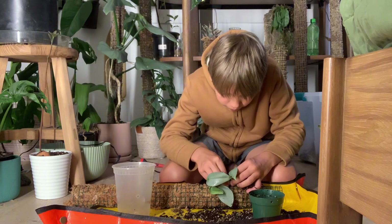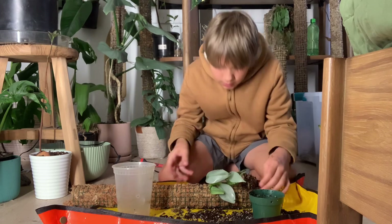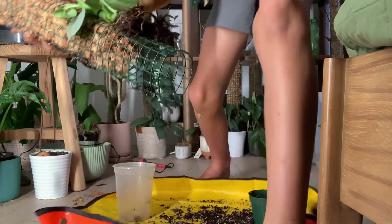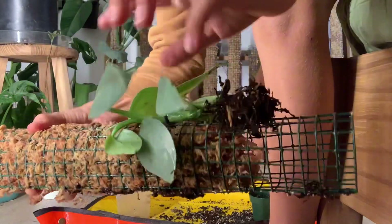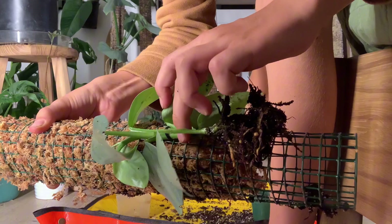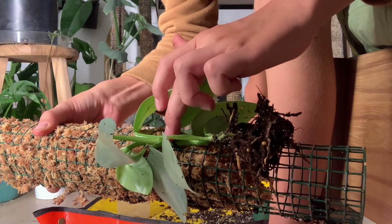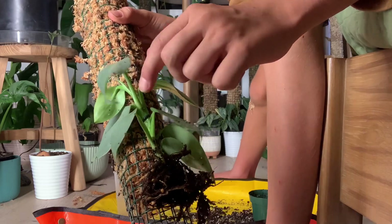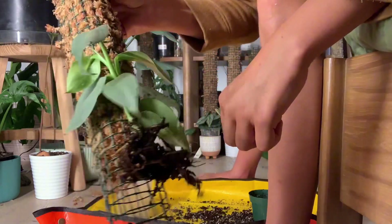Got it! So it actually holds the plant quite nicely. I used this cable tie end right here to secure it to the moss pole, and look — it's pretty secure.